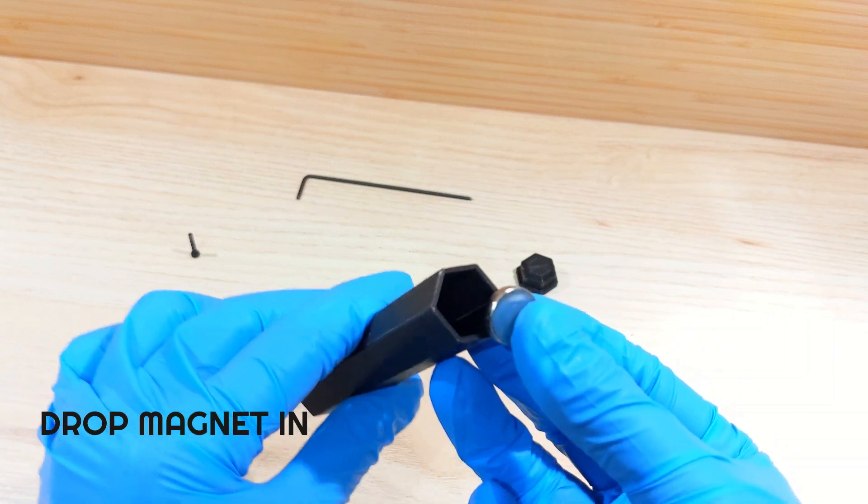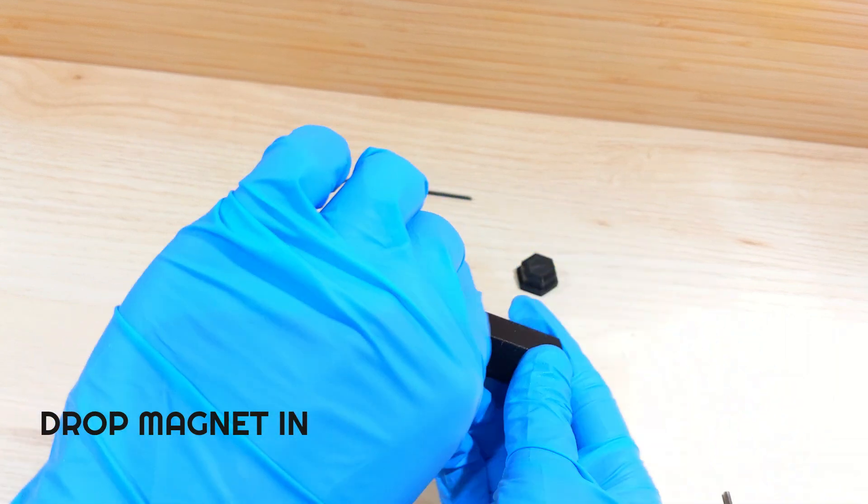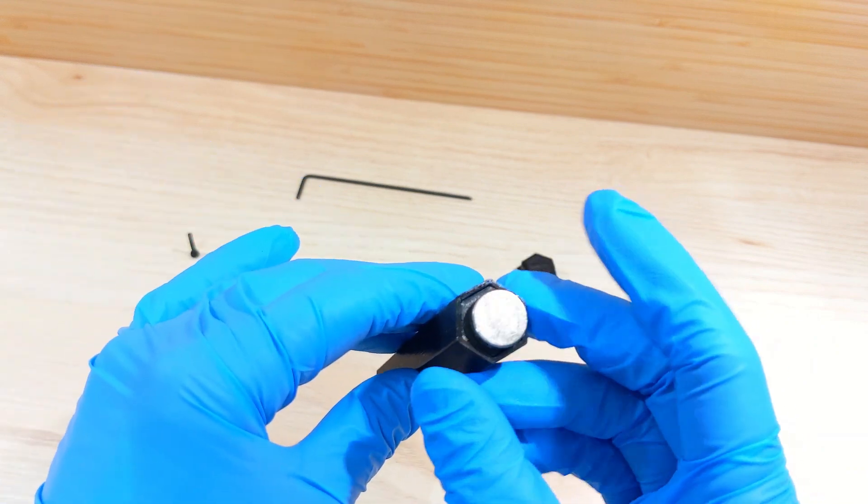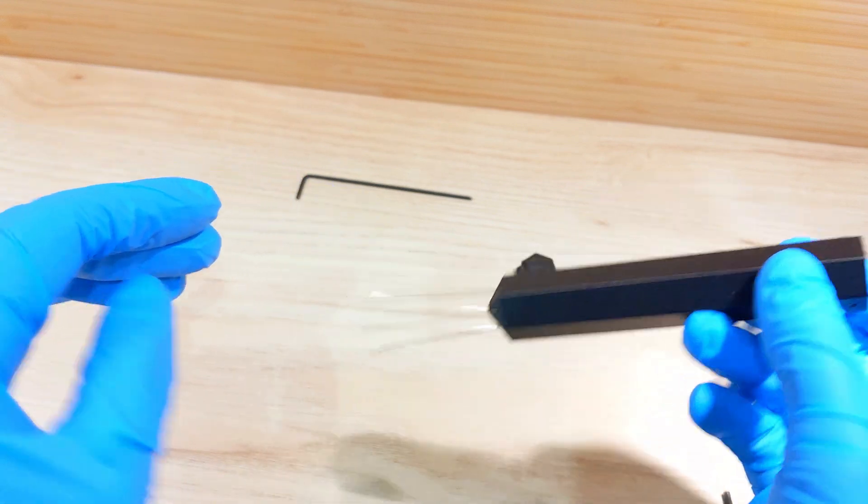Then drop the magnet inside the tube — it should stick automatically to the bullet. If you have the right type of screws, this won't work with stainless steel screws; it must be made of steel.